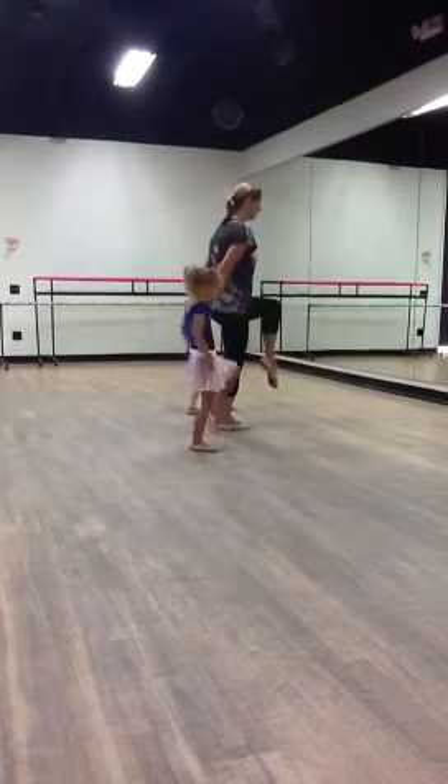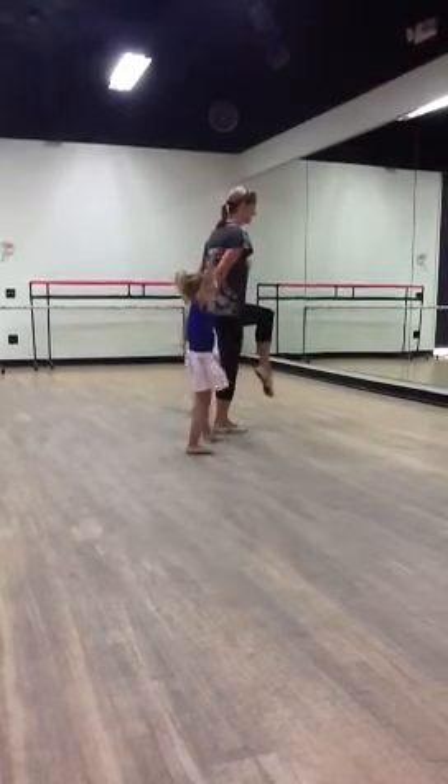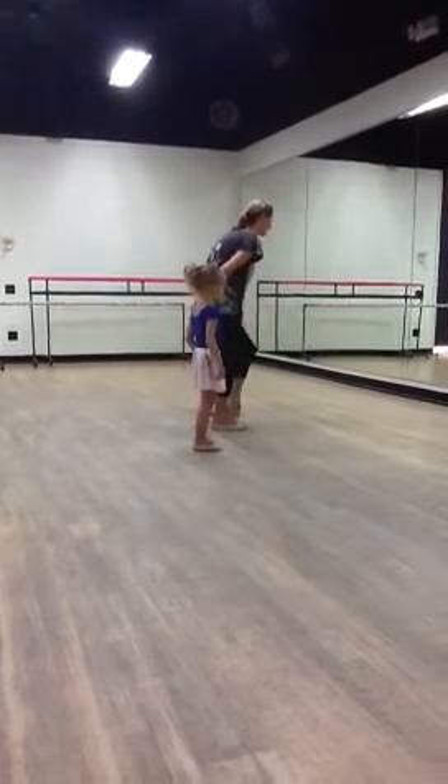Hup toe. Toe ball heel. Hup toe. Push the ground away. That's how she's pointing to the ground. Hup toe. Turn it up.